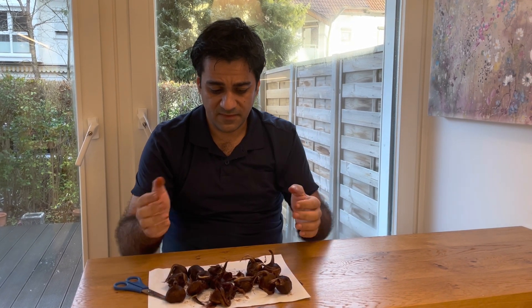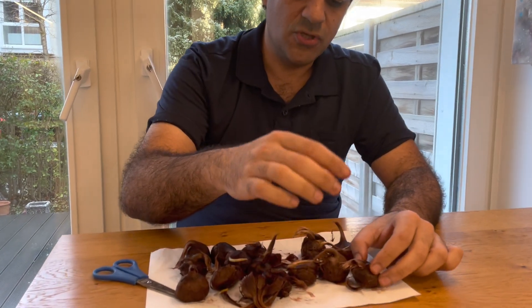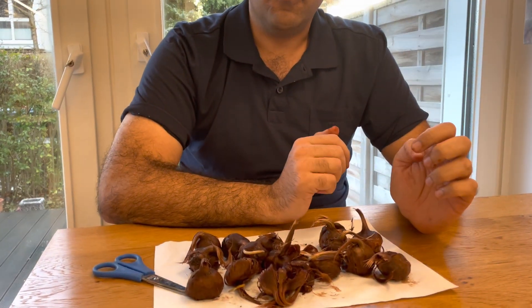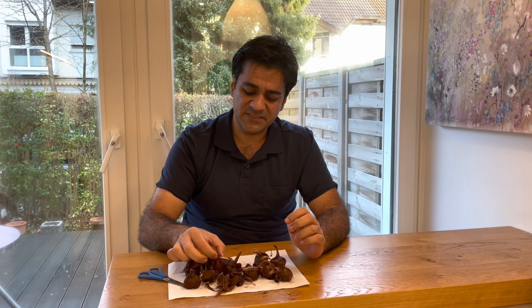After separating and removing the peels, put the bulbs in wooden boxes. If you purchase the bulbs in the last months of summer, keep them at 25 degrees Celsius and 60 percent humidity. If you purchase in autumn, the bulbs will gradually begin to show sprouts.